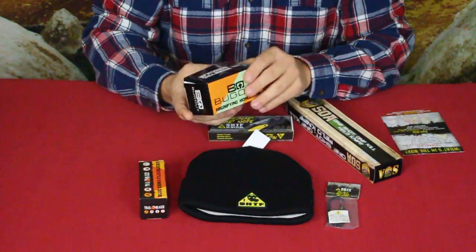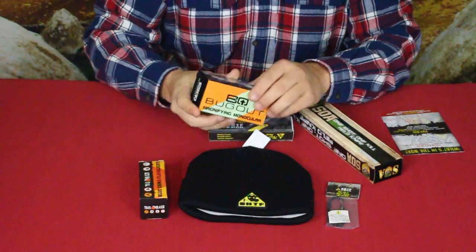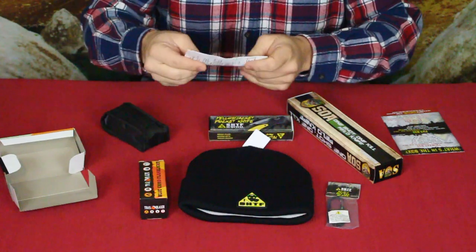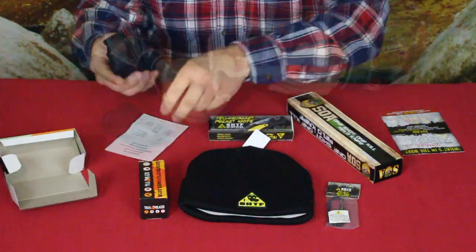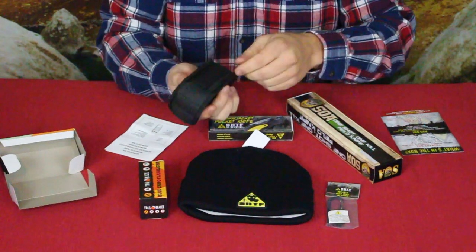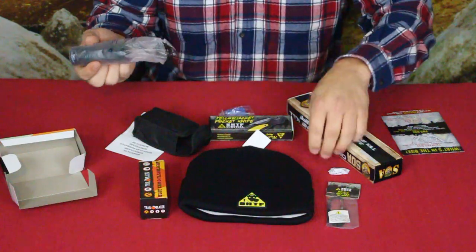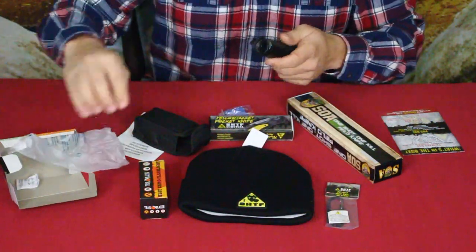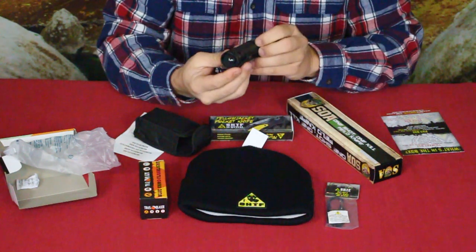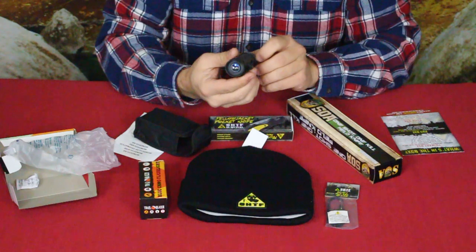The first item I grabbed is this bug-out magnifying monocular — it's already half open, and it doesn't look like the glue was very good. We've got a set of instructions here, and it comes in a kind of padded nylon case with a little loop so you can put it on a belt. We've got the monocular itself and a little tiny lens wipe. It's pretty simple — it says it is an 8x21.